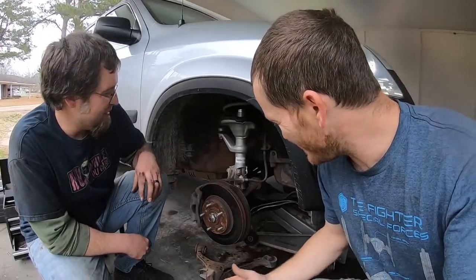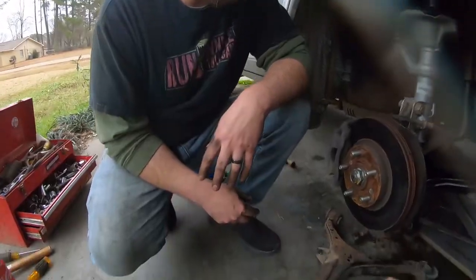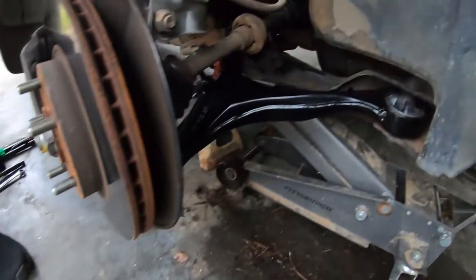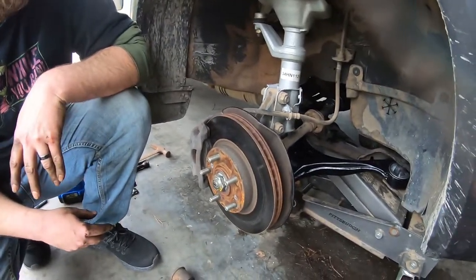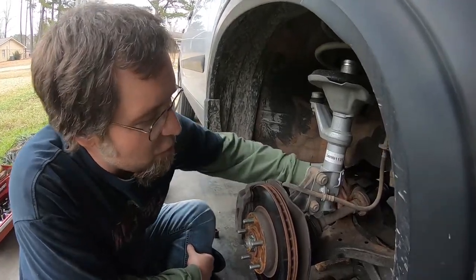Basically we're replacing the control arms here today. We've already done the job but I just want to show you what we're doing. AJ is going to go through everything, so let's jump to it. We're going to be taking this lower control arm off.